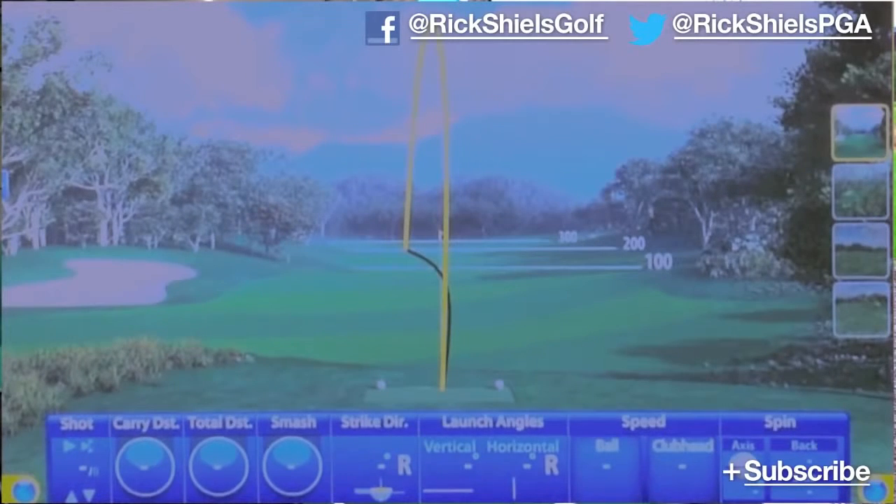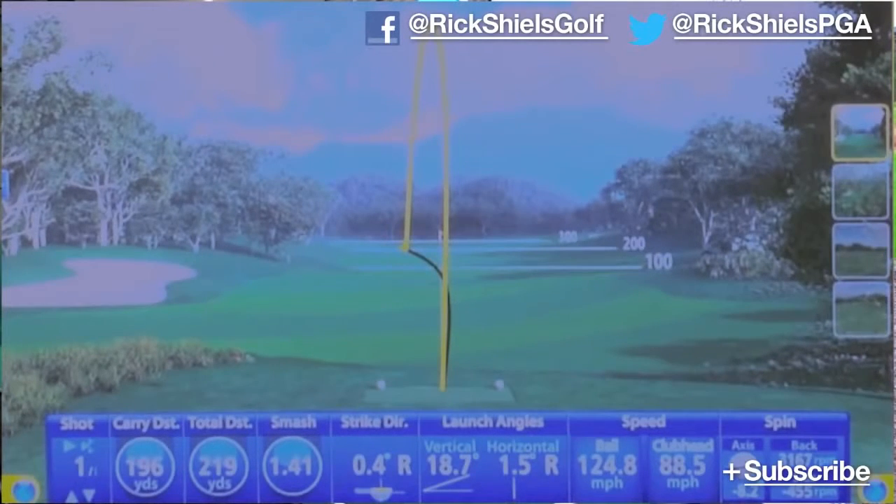This has got the strong loft of a five iron but the launch of a six, so it's going to go a bit further. Just on Flightscope there, I've just pitched that 196 yards — so it's pretty long. Let's hit a few more.